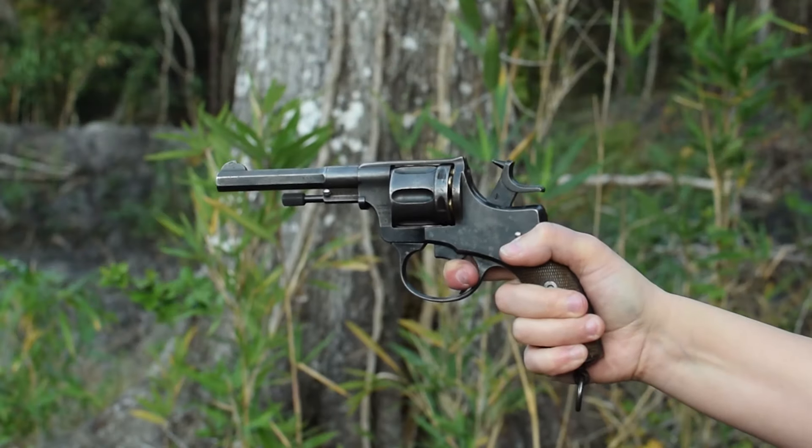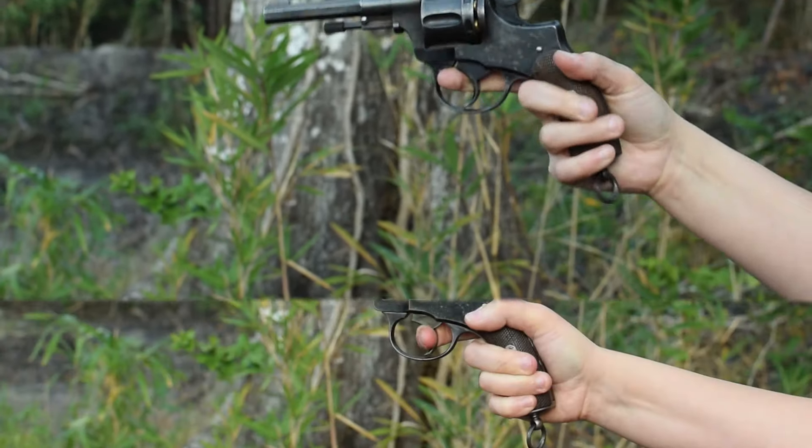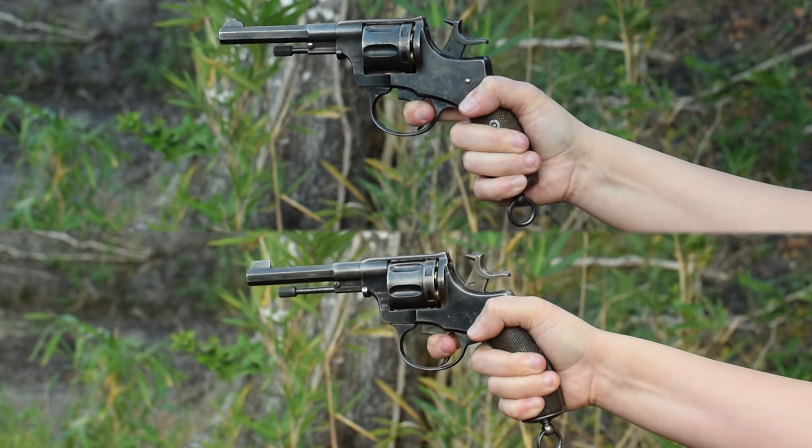Nagant, 1893. Weighing in at 1.7 pounds and with an overall length of 9.25 inches, tired of just using the Swedish 1887 Nagants, the Norwegians insisted on having their own totally different Nagant.